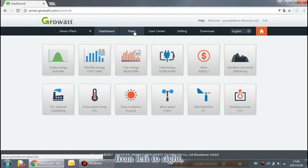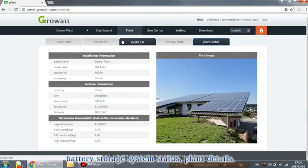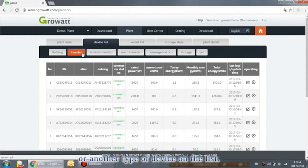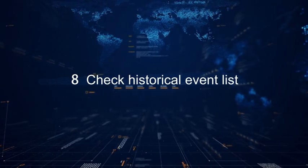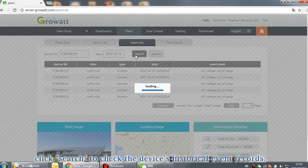Click Plant. From left to right, you can check plan data, device listings, event listings, battery storage system status, and plan details. Click Plant, then click Device List, and finally click on the inverter or another device type. Double-click on the device to browse detailed performance data measured over 5-minute intervals. To check event history, click Plant, then Event List, fill in the device serial number, select the date, and click Search.